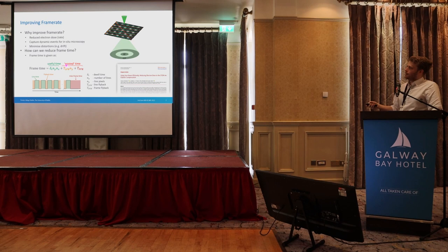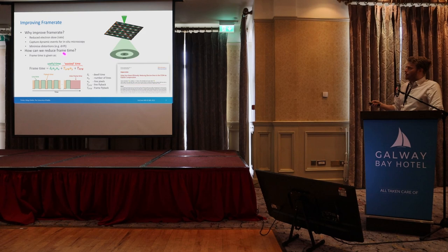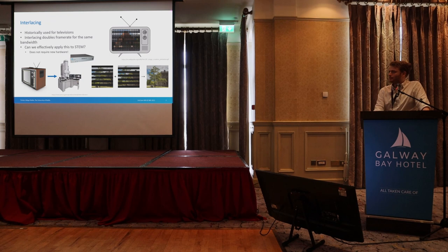We've already addressed the flyback issue in a previous paper. We think this frame flyback time is out of our control, so we might need to buy new hardware for that. The dwell time is also limited by hardware, so we're left with reducing the number of pixels. Some approaches do things like a spiral scan, but that requires new hardware, has problems with beam positioning accuracy, and can't be used like our traditional techniques.